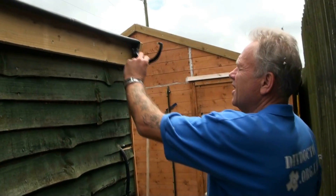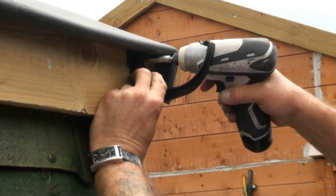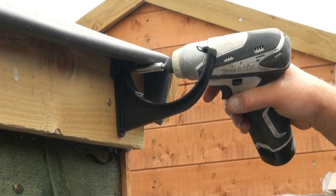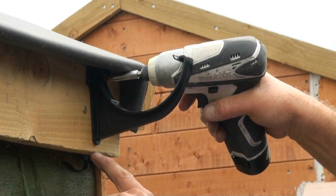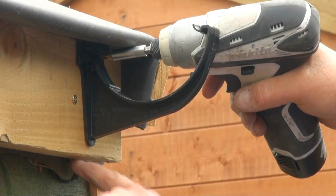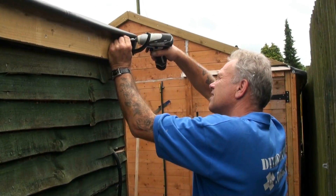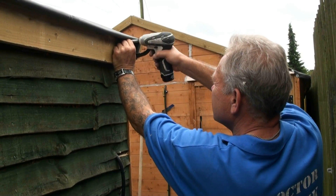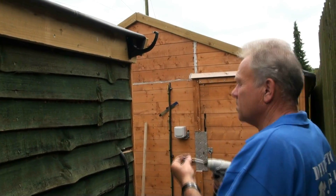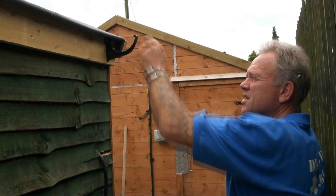We need to keep the bracket in from the end by about an inch and a half so that the gutter overhangs, and in this particular case we need to lift it up as high as we can — the gutter will slip underneath into that little lug at the top. That gives us about half an inch from the bottom of that bracket to the underside of the fascia board. Because the fascia board is level, if our final bracket is level with the bottom of the fascia board we know we've got the required fall. Let's fix this one into position, making sure it's upright and vertical.